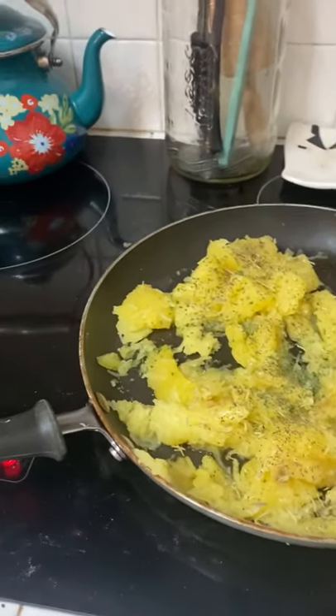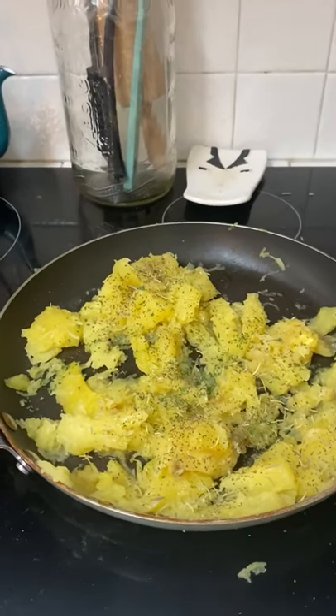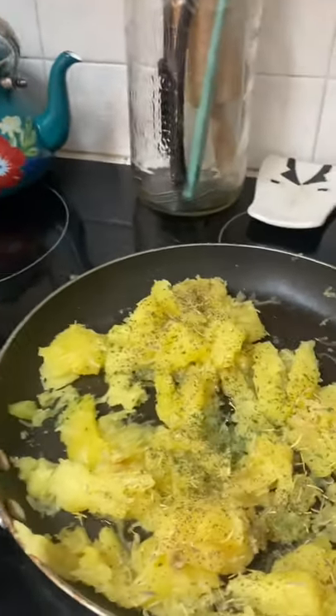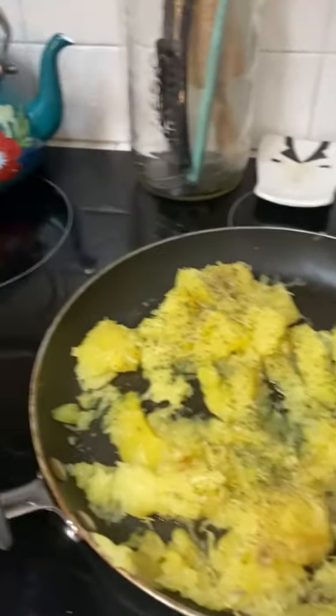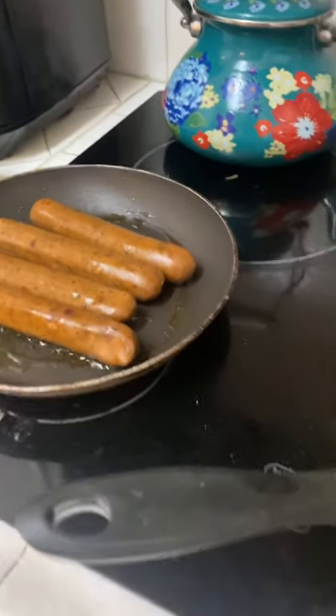So now that our spaghetti squash is all baked, I'm just going to cook it in a pan for a little bit with some herbs and some garlic and salt and pepper and with vegan sausage. We'll have it with a vegan sausage tonight.